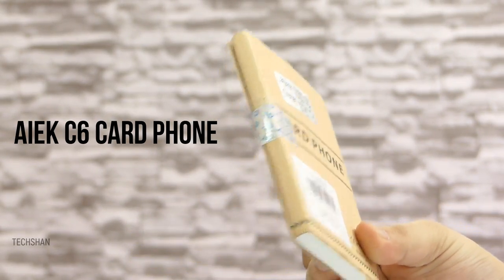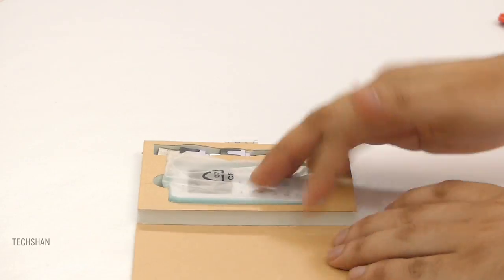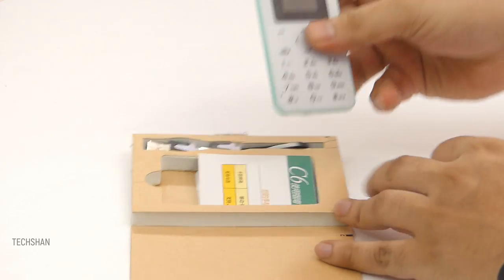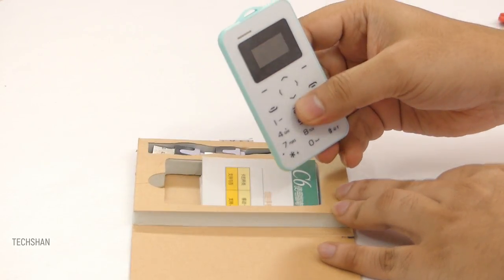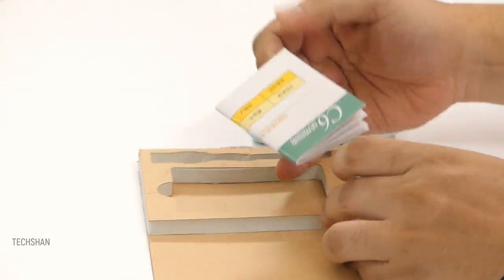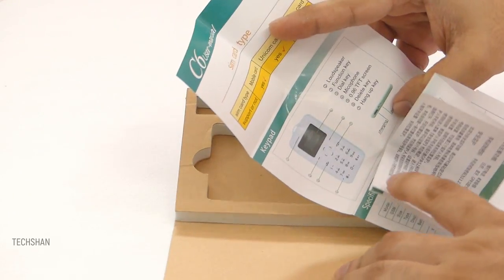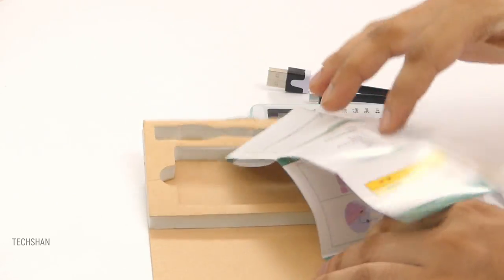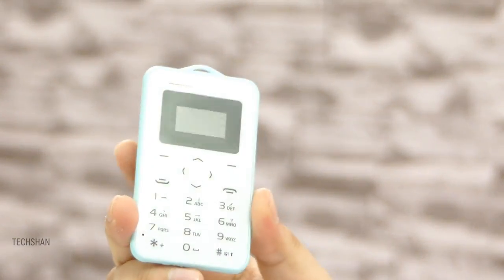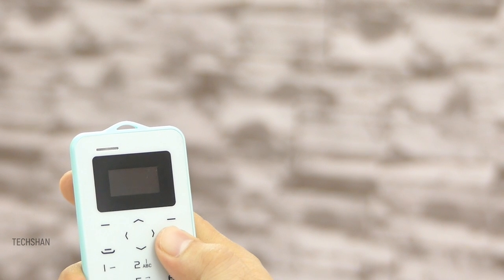Alright guys, let's take a close look. Here's the box — simple packaging. It's called the EGG C6, a Chinese product as you can guess. You will find other similar ones too. Opening up, we get the card phone wrapped in plastic, a micro USB cable for charging, and a manual. That's about it. Let's power up the phone — slide the small button at the bottom, which is kind of like a switch, and then press the N key to power up.